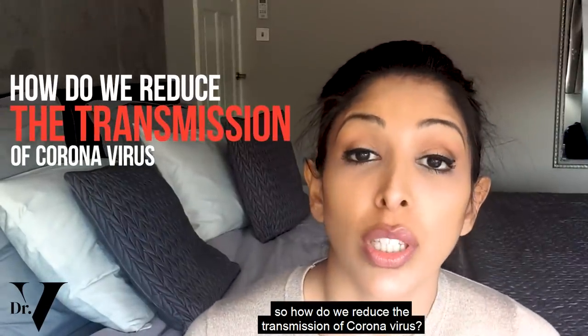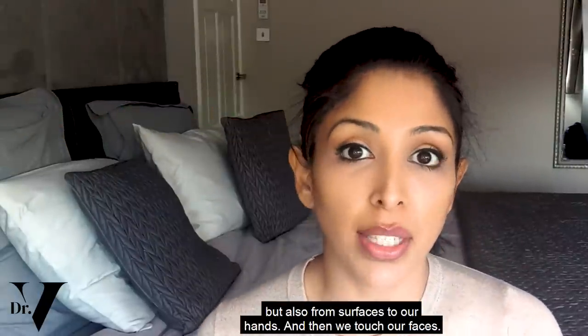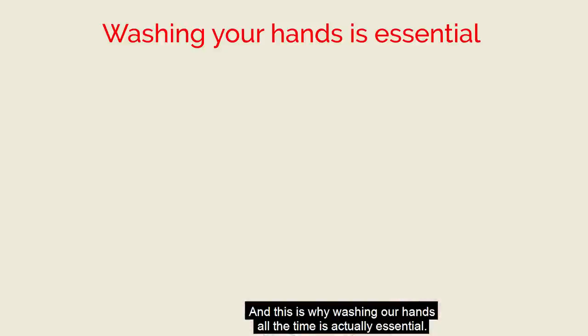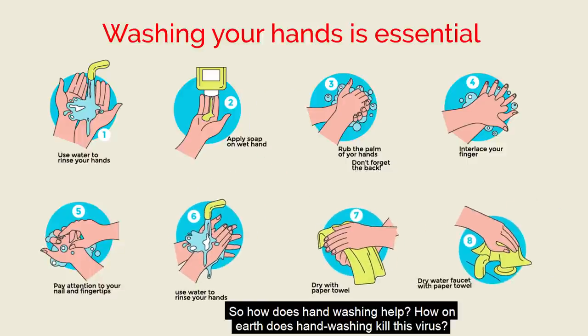So how do we reduce the transmission of coronavirus? It's happening obviously person to person, but also from surfaces to our hands and then we touch our faces. This is why washing our hands all the time is actually essential. So how does hand washing help? How on earth does hand washing kill this virus?